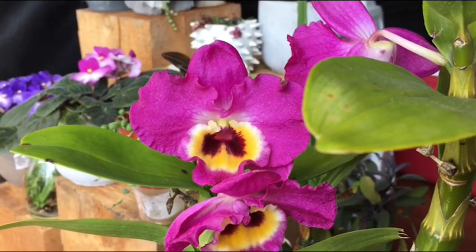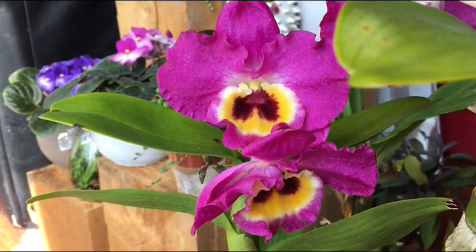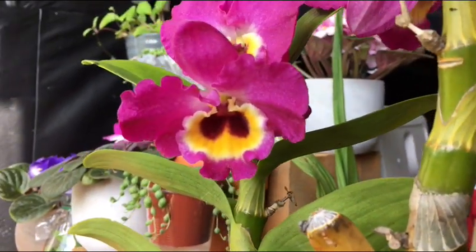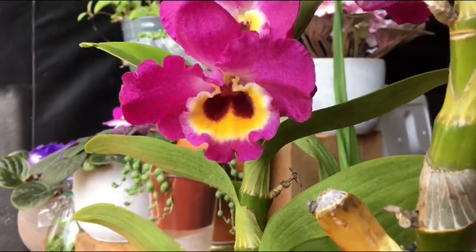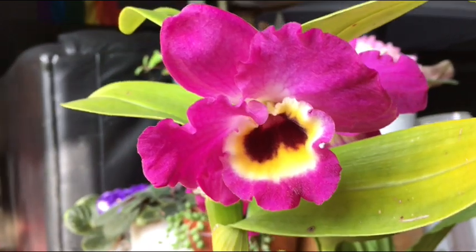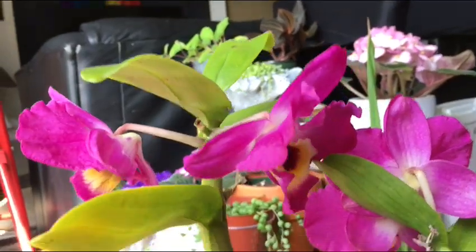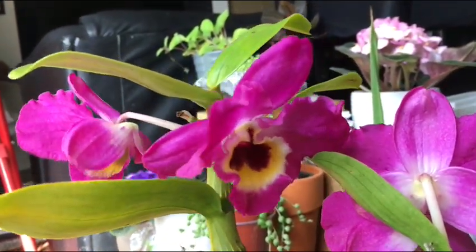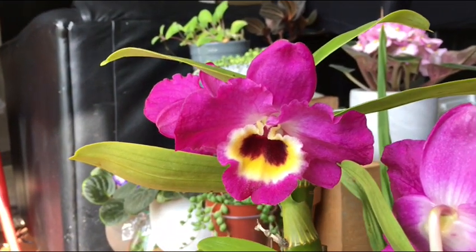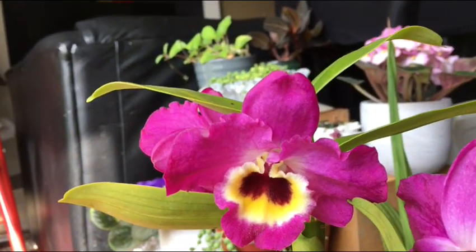Welcome back to my channel. Today's video is about this Dendrobium nobile hybrid called Dendrobium Red Emperor Prince. It just opened up for me — it was growing out on my patio and shot out four flowers. I noticed them opening up the other day so I brought it inside. It's the middle to late part of summer now, so I don't usually expect my Dendrobium nobile hybrids to be flowering this time of year, but it's always nice when they do.